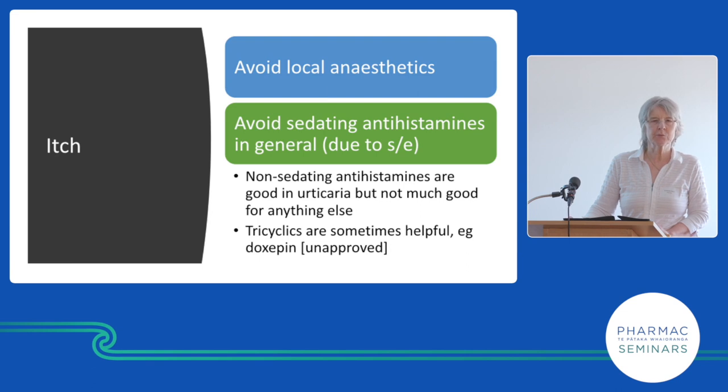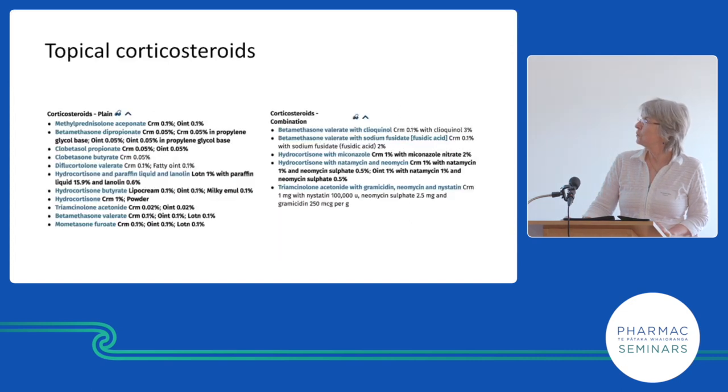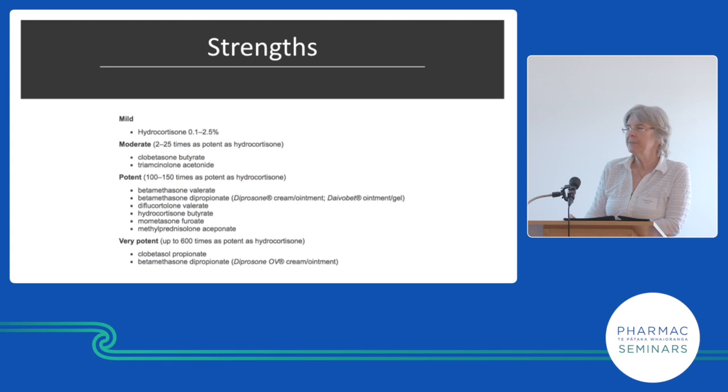Topical steroids come in different strengths. This is the list used by the formulary — they got it from DermNet, who apparently got it from us, so it's lost in the mists of time. There's some argument about whether this list is correct, particularly regarding hydrocortisone 17-butyrate, which is placed in the potent group but probably belongs in the moderate group.